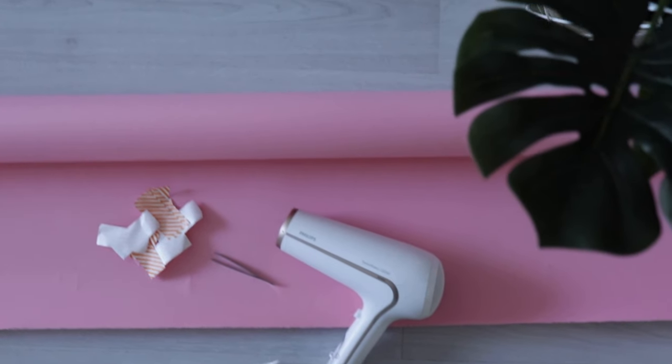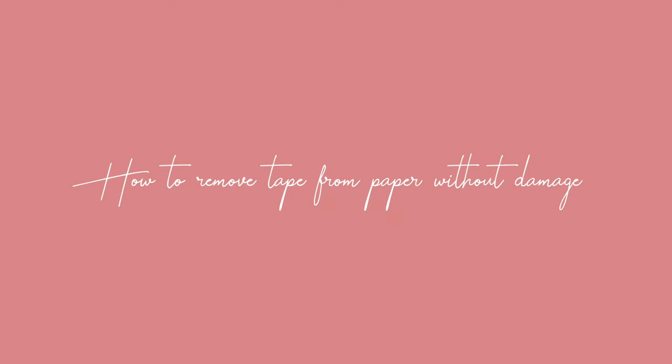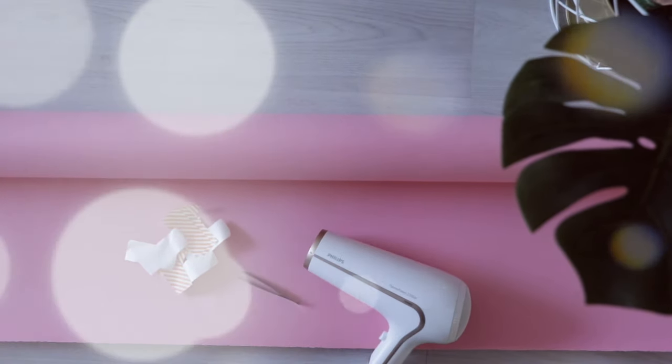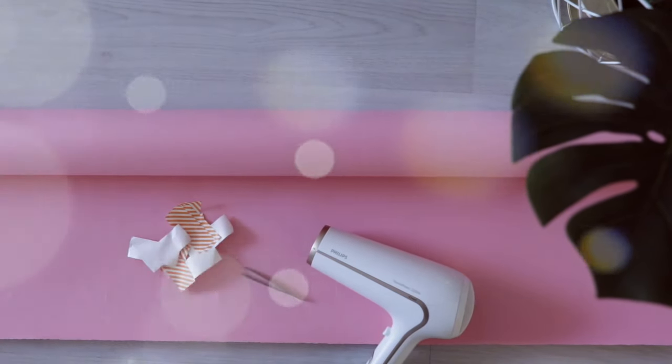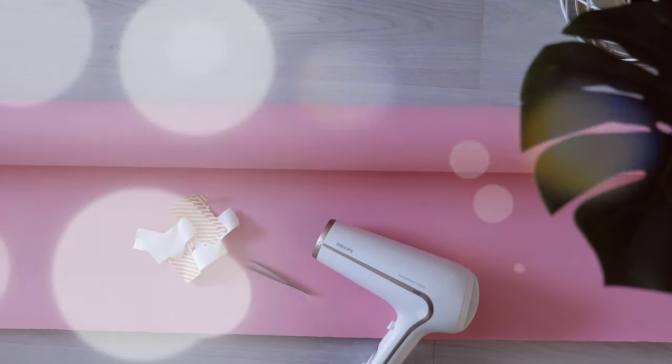Hey everyone, how are you doing? In today's video I'm going to show you how to remove stickers, labels, any sort of tape from paper without damaging or ripping off the paper. This will be helpful for everyone in general, but this hack will definitely have more value for anyone in the art or sewing world, so that's why I decided to share it.